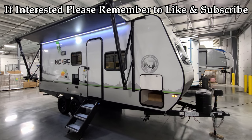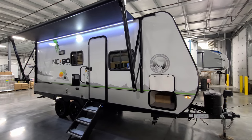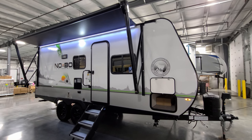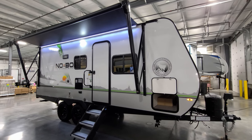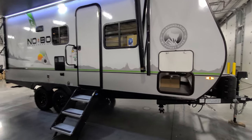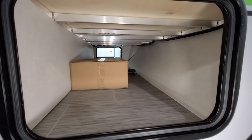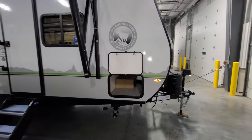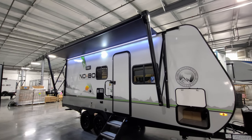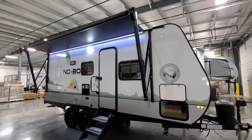We're now on the outside of the brand new 2022 No Boundaries 20.4 model. Starting here on the door side and working our way around. It still has the traditional white base fiberglass exterior with lower gray fiberglass, some vinyl decals, and black aluminum trimming along the bottom. Up front there's a pass-through storage compartment that goes all the way across the front, and you can see some of the aluminum tube framing. There's a power awning with an LED light strip built in and adjustable arms for tilting for water runoff, with a manual override in case of electronic failure.